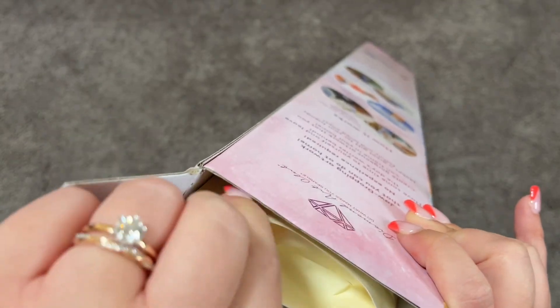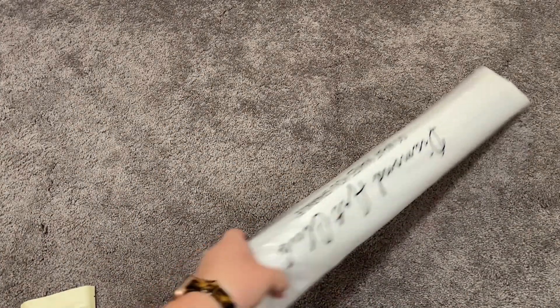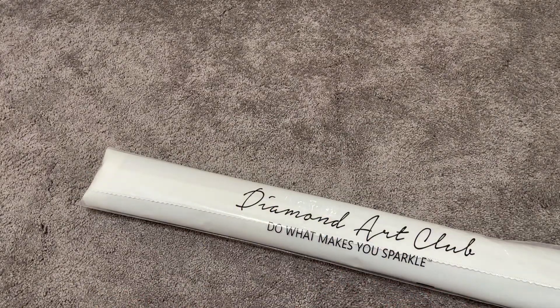Everything is still here in the kit. I just always take out the canvas, take out the drills, and inspect it to make sure we're good. So we have our Diamond Art Club canvas in the bag and a new tool kit. The new tool kit, as opposed to the old, just comes with a couple of extras.